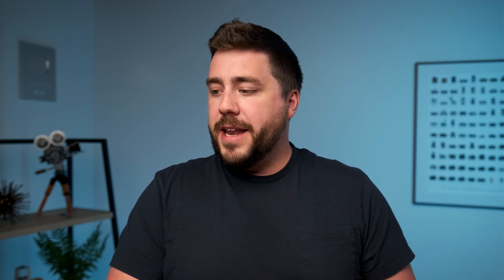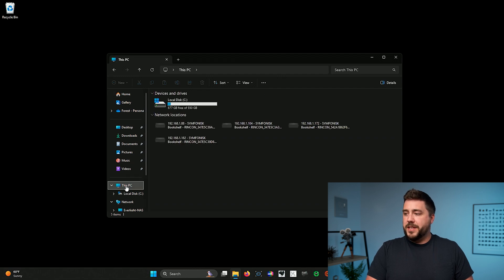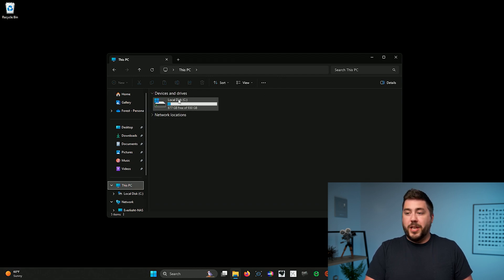The first thing you're going to need is an external hard drive, a NAS, or some sort of device to send the backup to. What's important is that you want the capacity of your backup drive to be about two to four times that of your internal drive. You can head into File Explorer, go to your This PC section, and take a look at how big your C drive is. In this case, I have a one terabyte C drive, so I would want my backup drive to be between two and four terabytes.